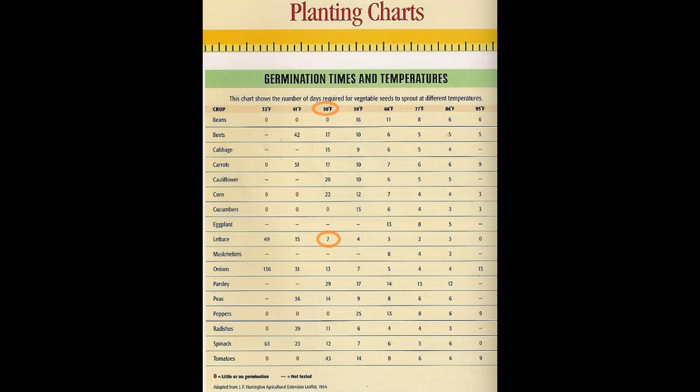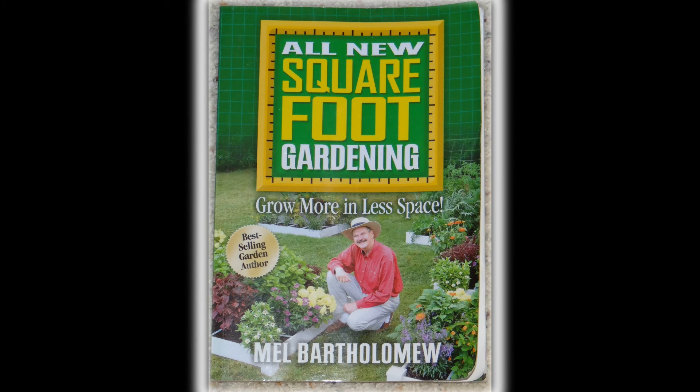Going up the chart to around 77 degrees, it only takes lettuce two days to germinate — that being the optimal temperature for germination for lettuce. The hotter you get, up to 95 degrees, there is zero germination for lettuce. This is a great chart, I just wanted to share it with you. Thanks so much for watching.